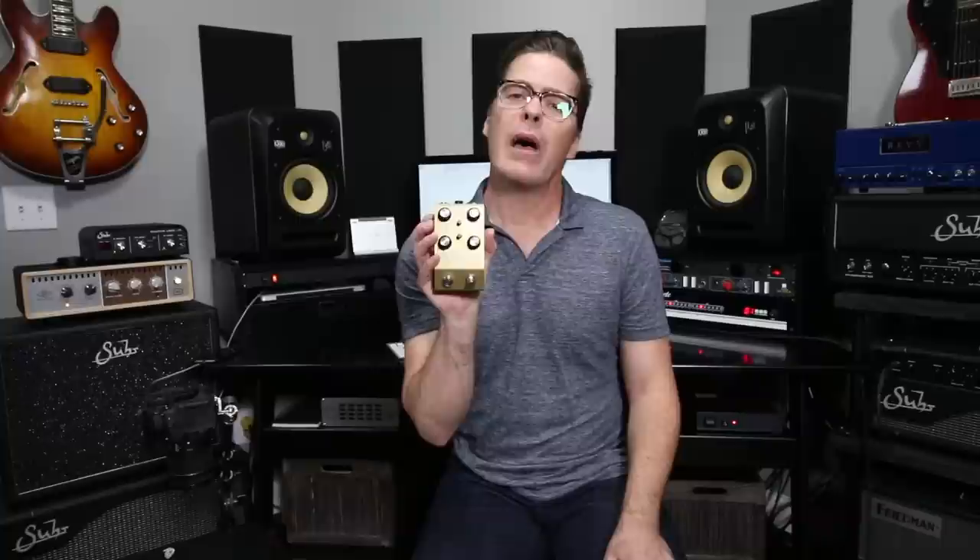One thing to note that I really appreciate about this is this pedal now runs at a true 36 volts off of a 9-volt power supply. So it's got a dual rail power in there. That's so important because they use all top shelf studio grade components in this guy, and if it's not seeing that type of voltage, it's just not going to sound quite as good — it's not going to have quite the headroom. So it's really nice that you can just plug in a 9-volt power supply and be off to the races with this thing, running proper.